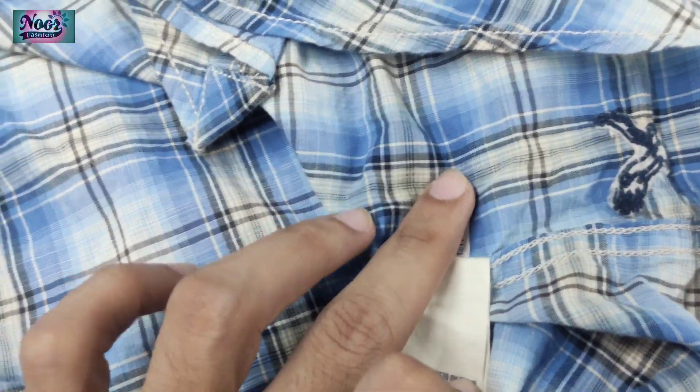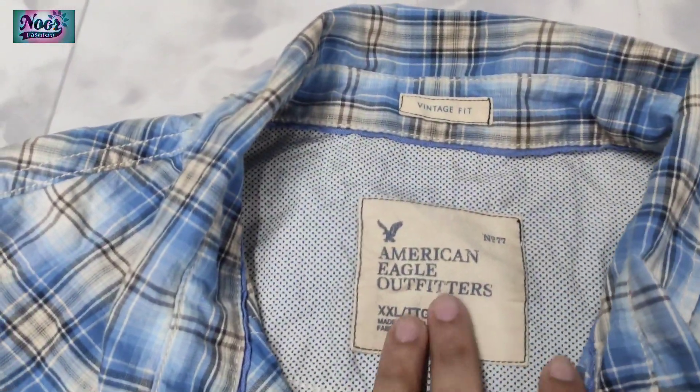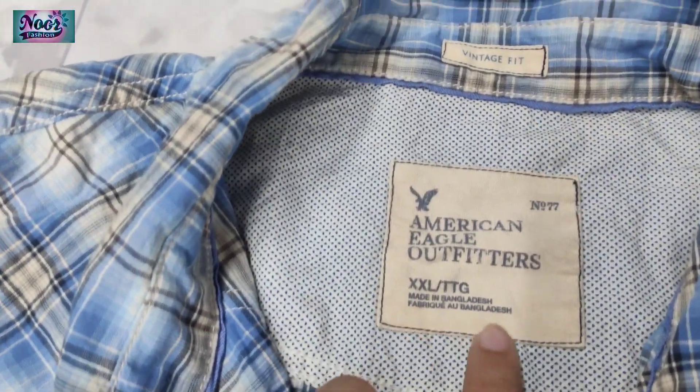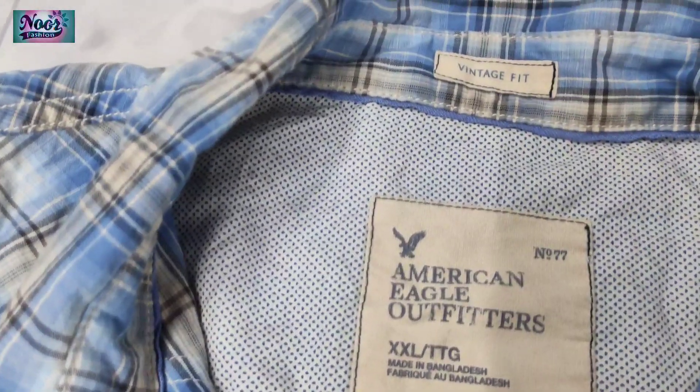Then you see the main label, here is the main label. Here is Bangladesh — every country, you see.